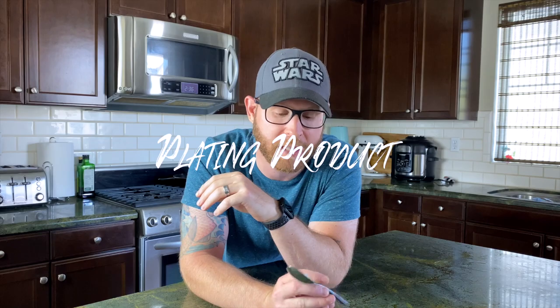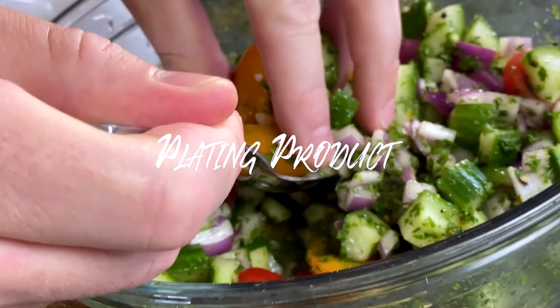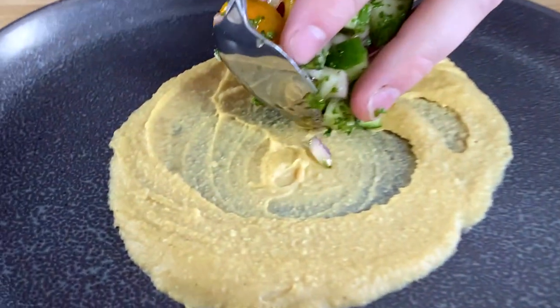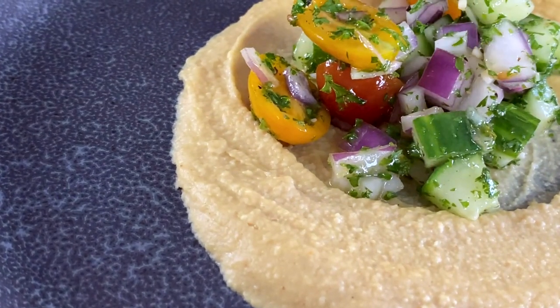Six: when also used with plating, a spoon becomes handy when you need to pick up product and put it on the plate in a specific position. Some people like to use tweezers, some people like to use tweezers and a spoon. I'm a spoon guy. I like using a spoon — definitely comes in handy for plating.